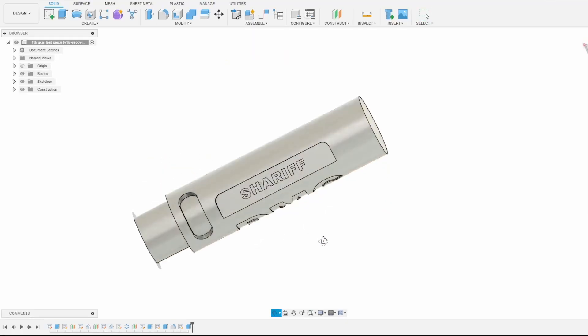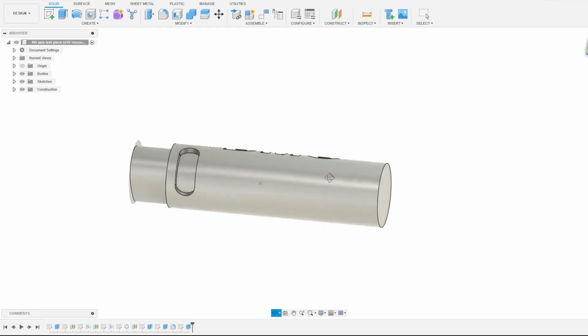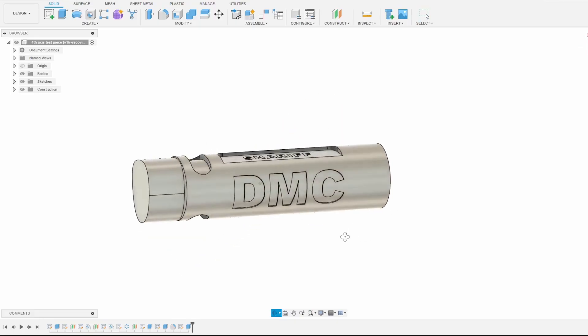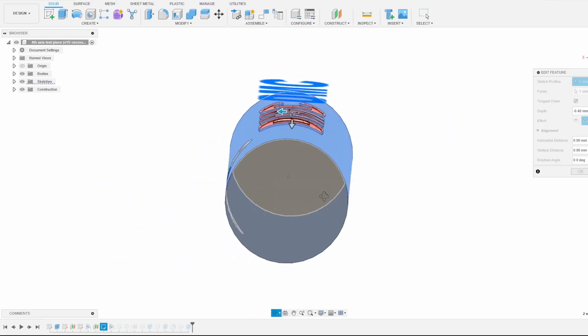To demo the 4th Axis, I've put together a sample part in a 1 inch diameter piece of round aluminum stock. This part contains some wrapped adaptive toolpaths and wrapped text that cuts into the surface of the material evenly.